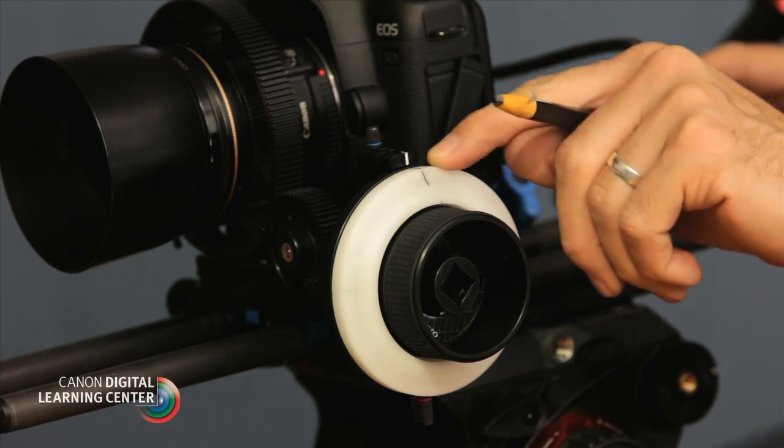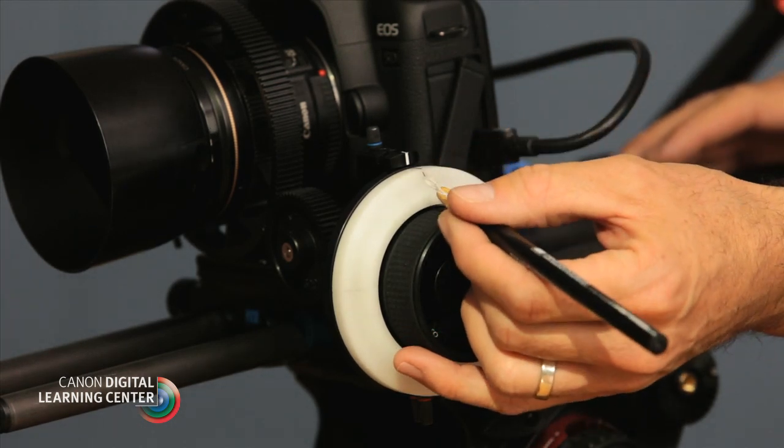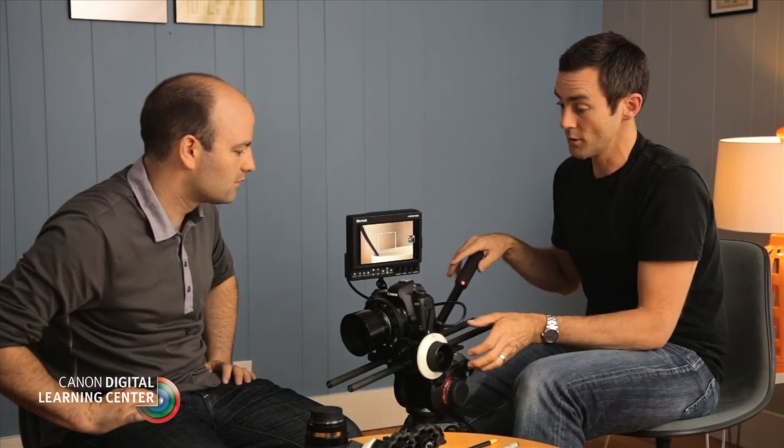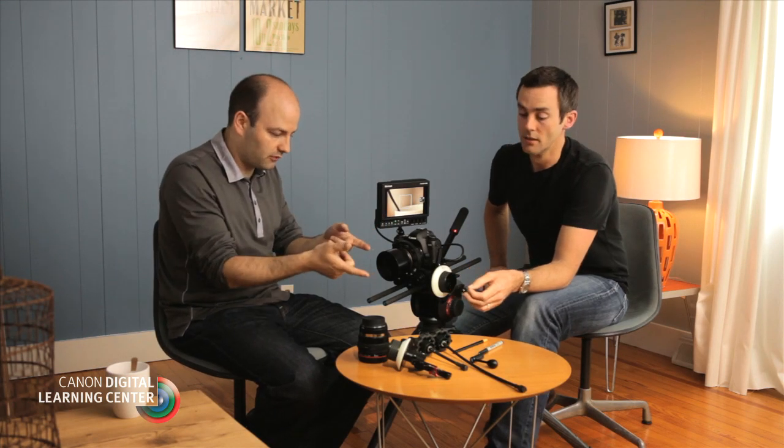Why might marking in two different places be useful? If you're operating and pulling focus yourself, it's very helpful to have it on the top of the disc. But if somebody else is pulling focus for you, you mark it on the side. You can have someone standing beside the camera looking at a monitor and the follow focus unit, composing the shot — all they have to worry about is focus. So you've got the camera operator and then you have the focus puller.